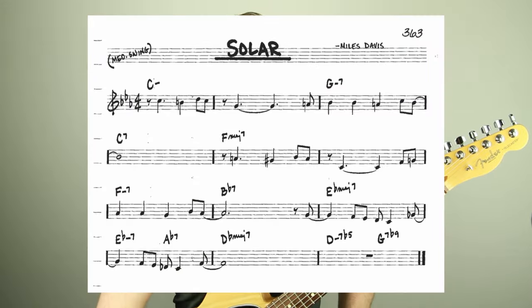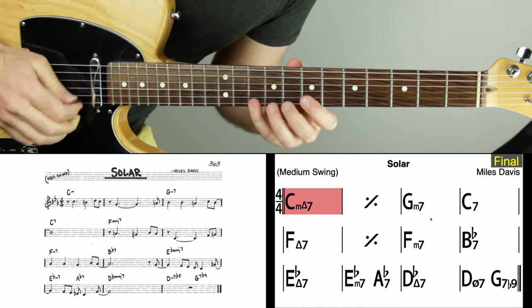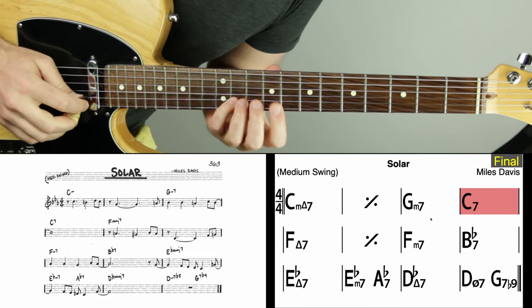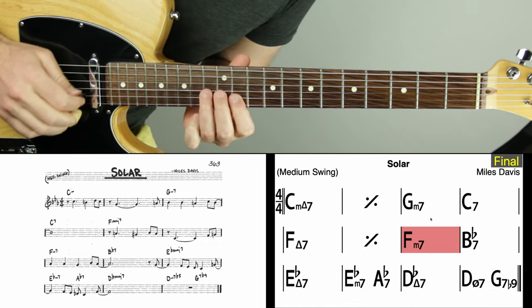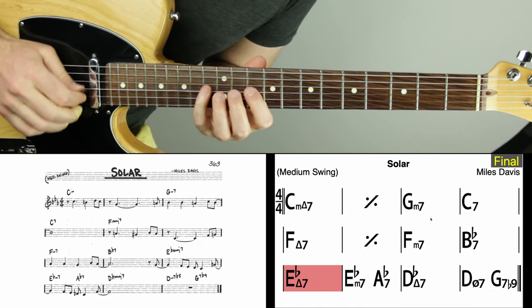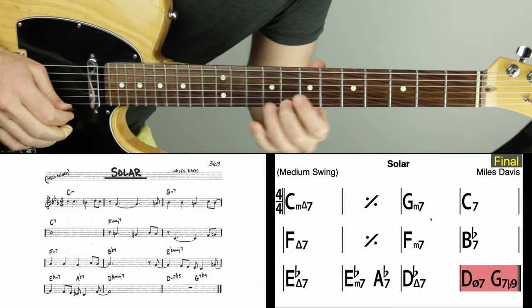This tune is Solar by Miles Davis. First I just want to play you the melody so we all hear it — we actually want to know the melody, want to learn it, listen to it, know the tune. Then we're gonna go into the chord progression and the scales. Let's just hear what this song sounds like if you haven't heard it before.